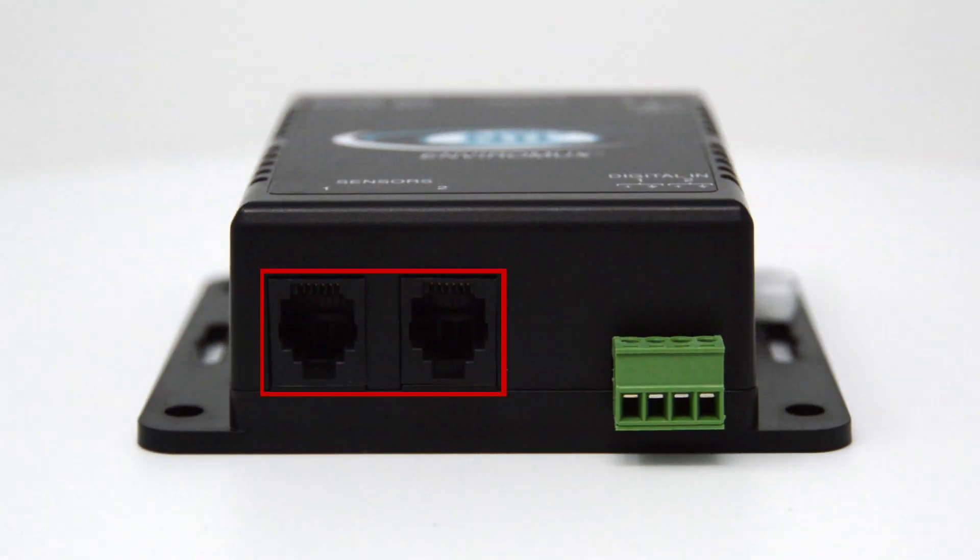The two RJ11 ports are used to connect and daisy chain up to 24 one-wire sensors, including temperature, humidity, dew point, thermocouple, and digital input expanders.